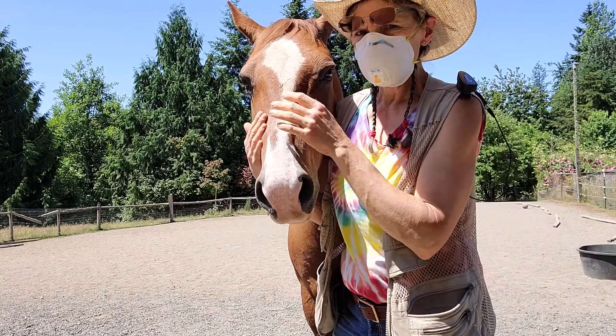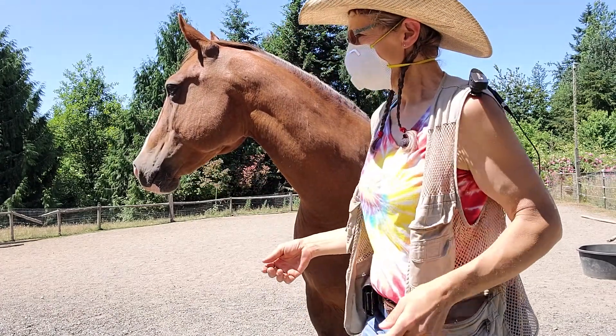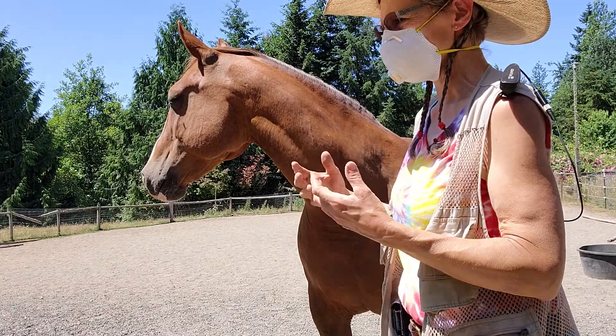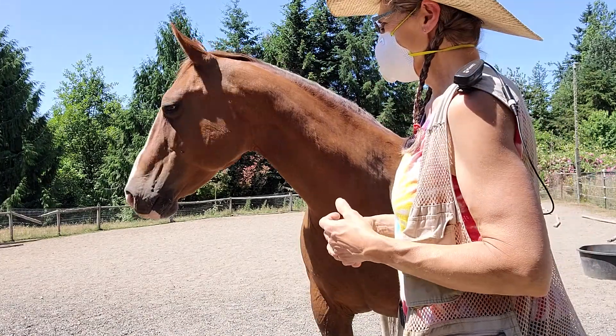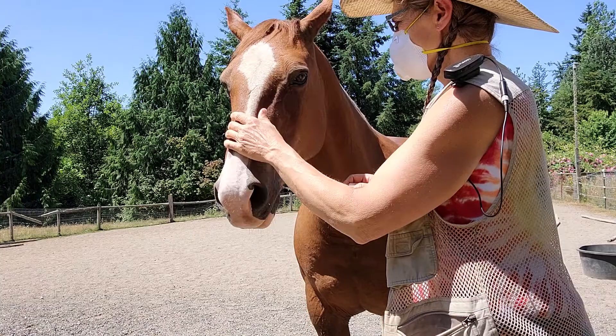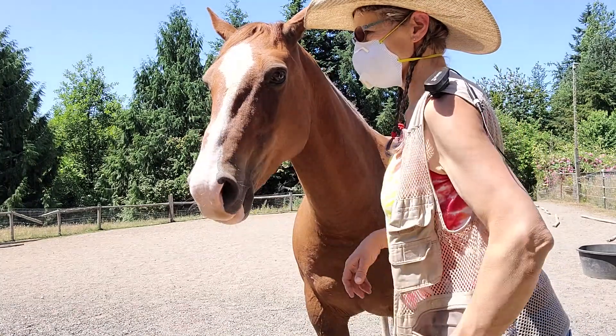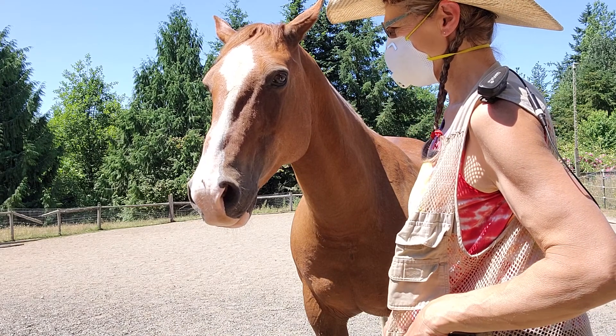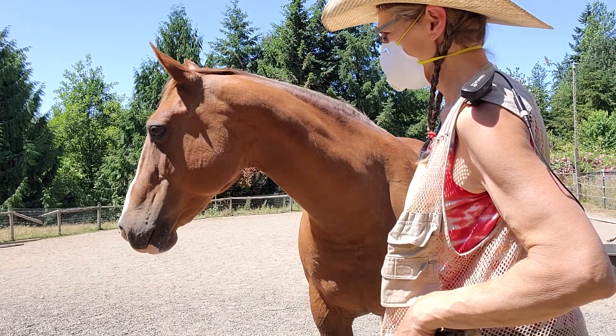So she needs special care in the summertime — lots of fly wipe on her face. I don't tend to use fly masks; they tend to sometimes get dirt locked in there. You have to do whatever works for your experience, because I have a lot of dust and sand. If you're in a grassy field, fly masks might work better, but I use EcoVet fly wipe and put that on twice a day.